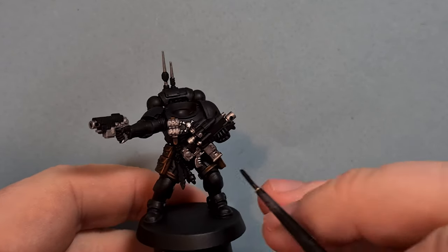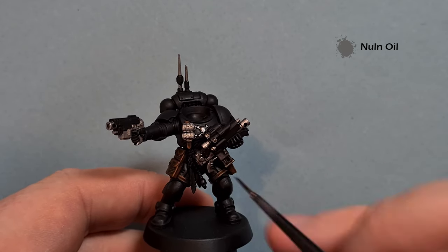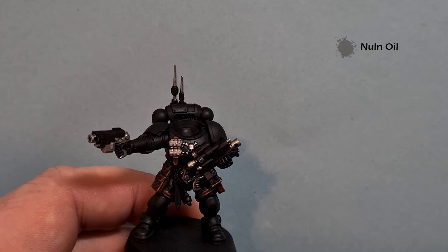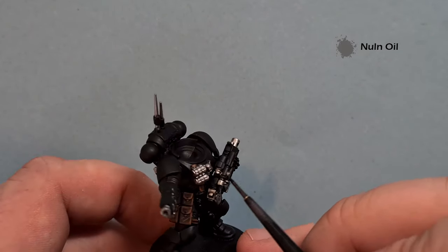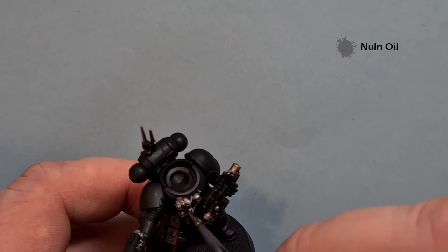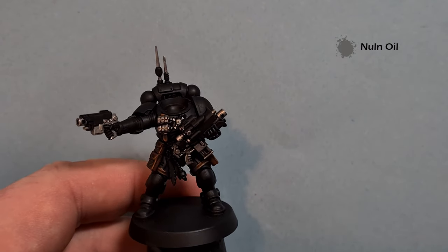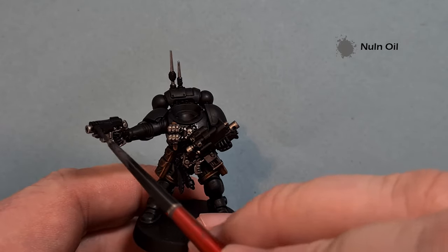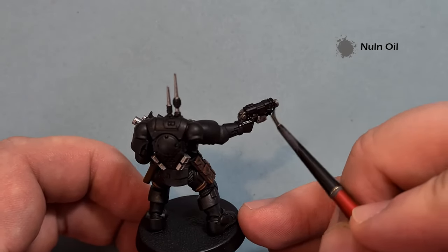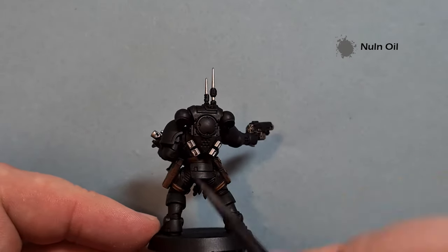Shading the silver is pretty simple - a little bit of Nuln Oil, just pop it on. Make sure it doesn't pull too much, just want it to catch on the natural shape of the model. The reason I'm putting the Nuln Oil on now rather than tidying up any black I need to, is that any spillages from Nuln Oil will leave the armour looking dirty and not very smooth. So get your Nuln Oil on, let it dry, then we'll highlight the silver and repair the black.